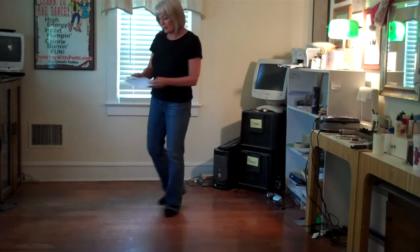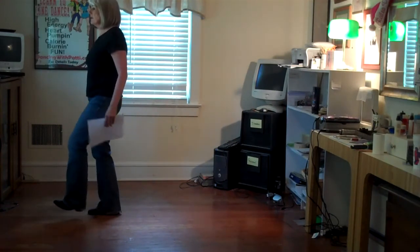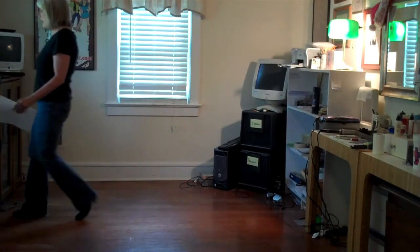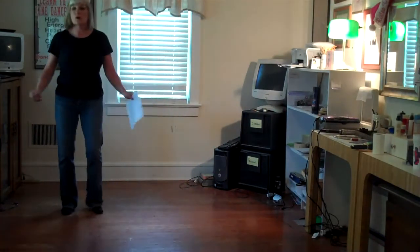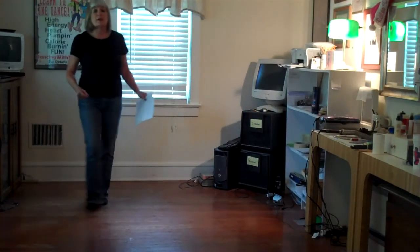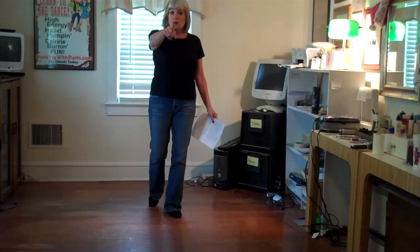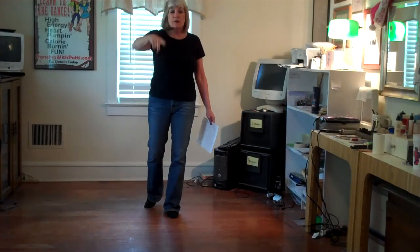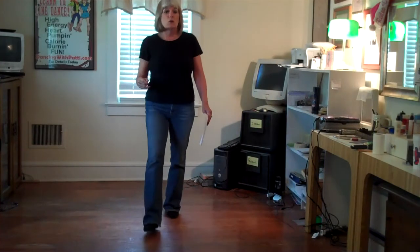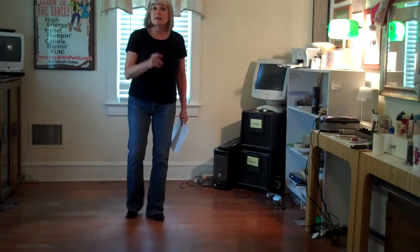Let's do that last part again from the heels: heel, heel, and heel, heel, and heel, and heel, and rock, recover. Shuffle, rock, recover, half turn, quarter turn. And one, two, three, four, five, and six, seven, eight. Now we're facing our other wall, but we're going to do the tag. The first three times we do the dance, we do this tag — all it is is four paddle steps coming back around to your new wall: one through eight, and we start the dance again.